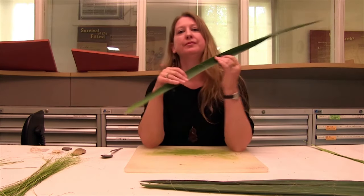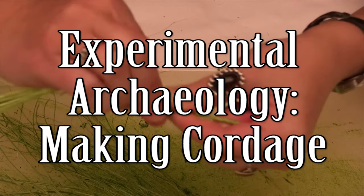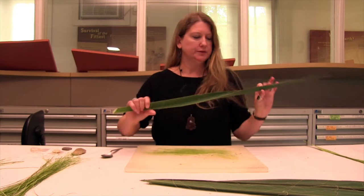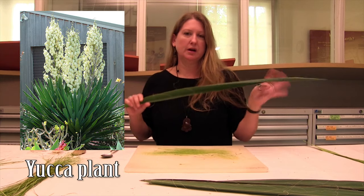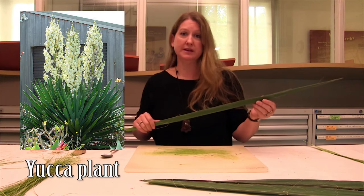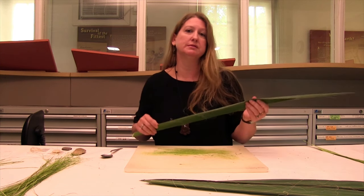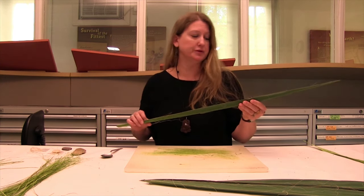Today we're at Ferry Farm in the Archaeology Lab and I'm going to be showing you one of the techniques that indigenous peoples use to make rope using these yucca leaves. These yucca plants are native to the American Southeast, so this is a material that Virginia Native Americans would have had available to them.